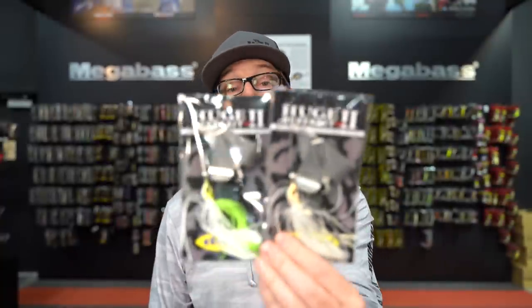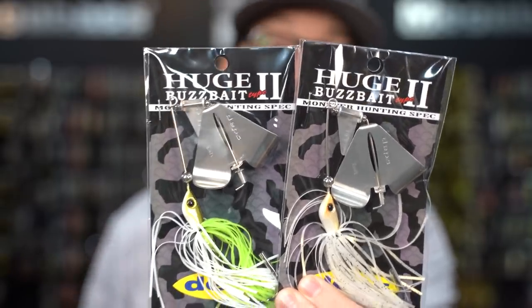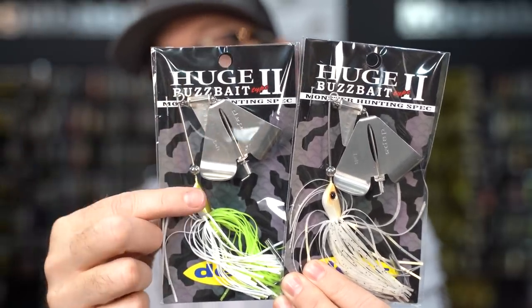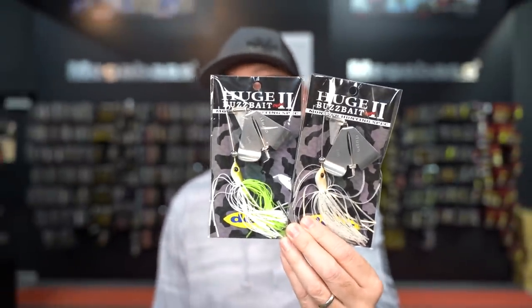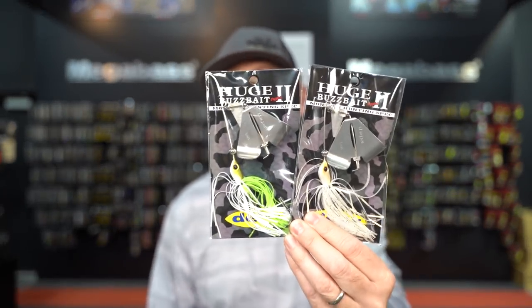New from Depths Japan is the Huge Buzzbait Type 2. The original Huge Buzzbait was one of their best selling buzzbaits — a very big profile bait they call the monster hunting spec. Big blade, big head. It's really loud: not just a clacker that the blade hits, but also a ball on the wire, so you get two different clacks and two different vibrations. The Huge Buzzbait Type 2 has a closed eye so it's very durable. Great for throwing on braid or fishing for big largemouth, pike, musky, or any serious predator. Available in a bunch of colors at half ounce size.